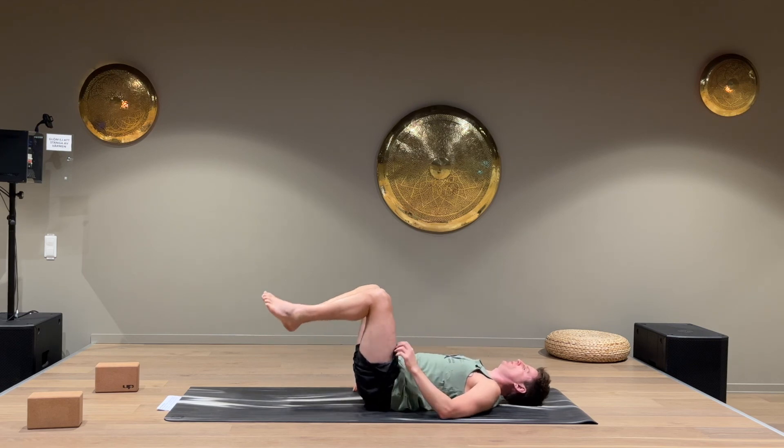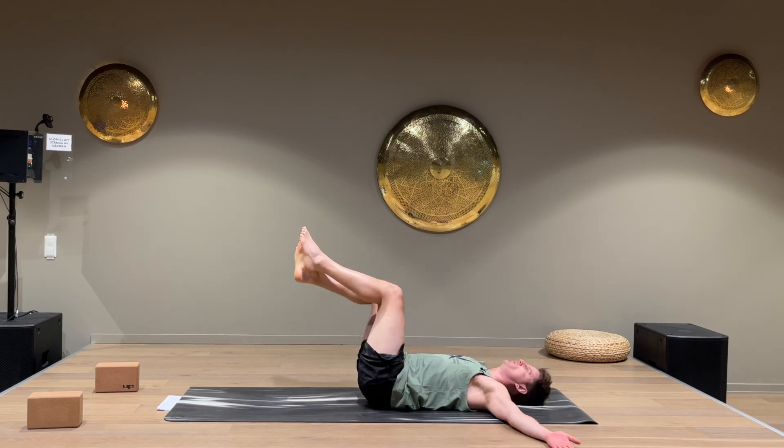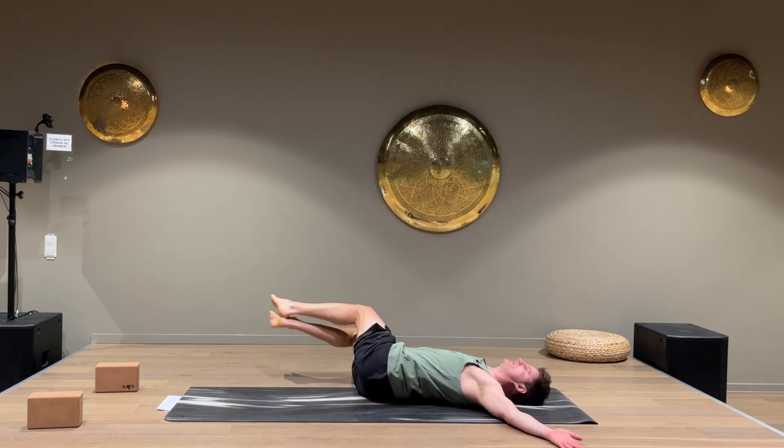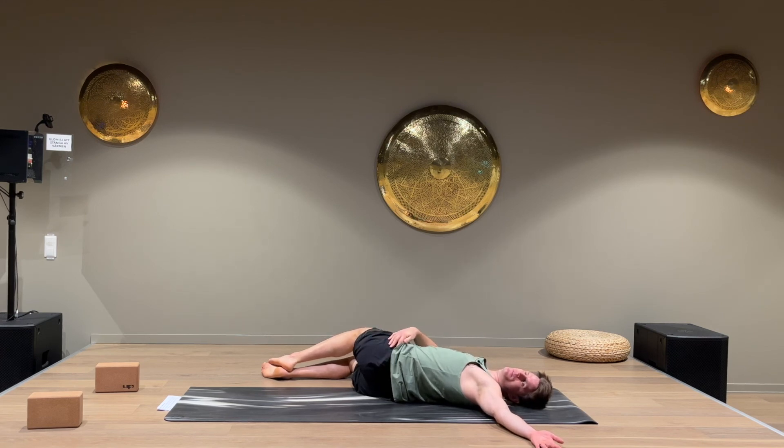Keep breathing, then come down with that leg. Hold the knees up at 90 degrees, arms straight out to the sides, and fall over to the right. When you're all the way down, try to keep the left shoulder down on the floor and look over to the left. You should feel a good stretch in the outer left hip, all the way up through the lower back, chest, and shoulder. If you want a deeper stretch, take the right hand and put it on top of your left leg.